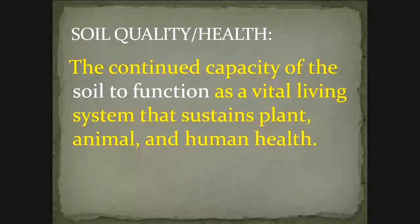We'll get started with a little definition. Years ago, we used to refer to soil health as soil quality. Now the term soil health is pretty much the standard, but it's the continued capacity of the soil to function as a vital living system that sustains plant, animal, and human health. If you think about your own health, that's your capacity to function. The doctor checks you over and determines how well you are functioning, and if you're not functioning very well, how can your health be restored so that you can do everything you would like to do and really move forward and accomplish what you want to accomplish.